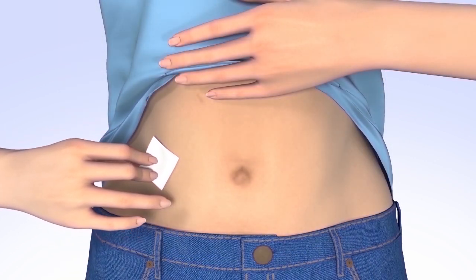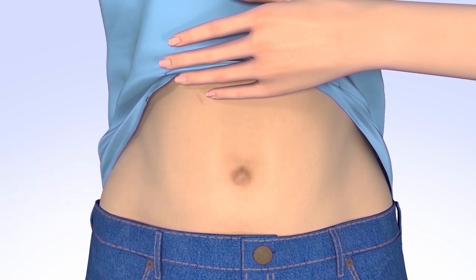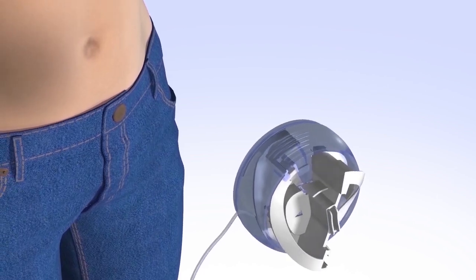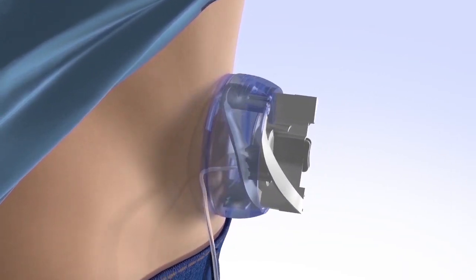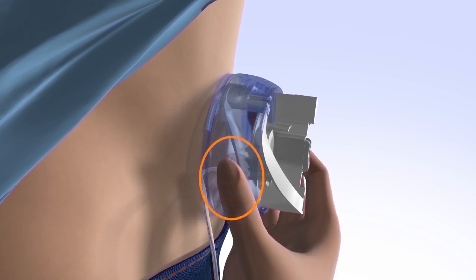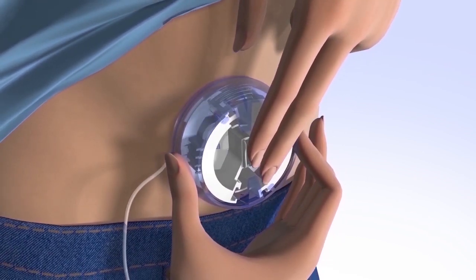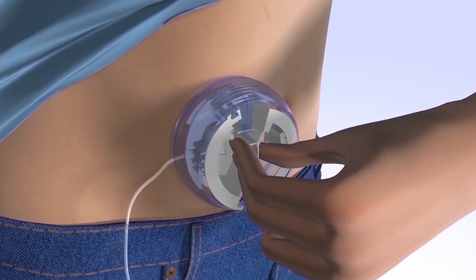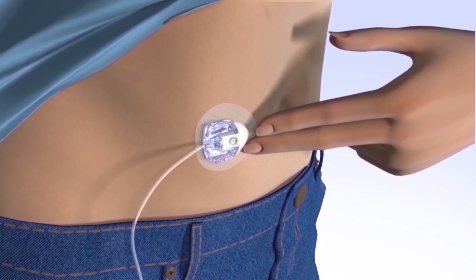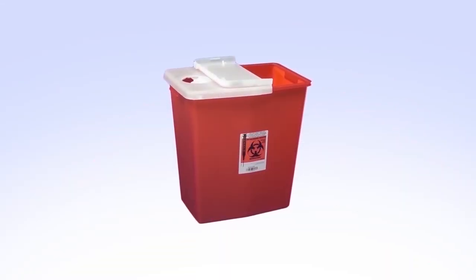Clean your infusion site with an alcohol wipe or prep wipe and allow your site to air dry. To insert the infusion set, place the Mio infusion set flat against your body over the prepped infusion site. Do not pinch up your skin. Press the round indentations on both sides of the insertion device at the same time to release and insert the infusion set. Push on the center handle to secure the adhesive onto the skin. To remove the inserter, hold the center handle and gently pull it straight out. Smooth the adhesive securely onto the skin. Put the lid back on the inserter and dispose of it properly.